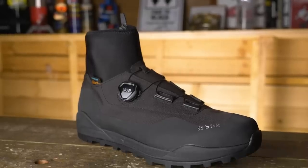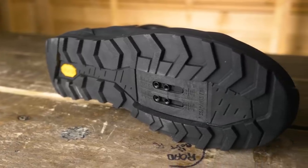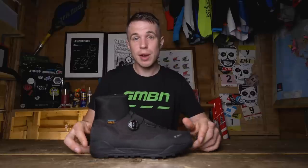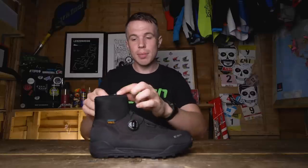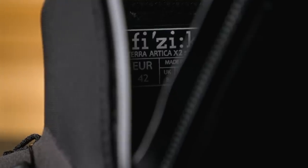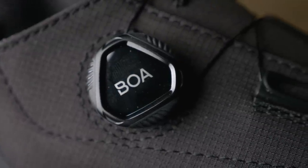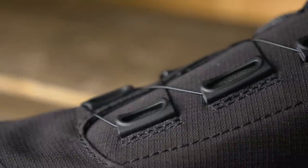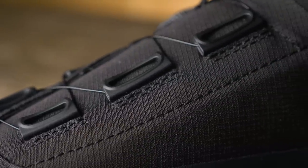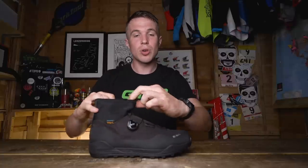The final shoe of this unboxing is the Terra Artica X2. This is a winter model that shares the same sole from Vibram, but has some very notable differences. First up is a neoprene waterproof bootie, and it's also fleece-lined for those cold winter days. It uses a Boa system throughout, and instead of just having a double, it goes to a triple eyelet system. This is really good for a winter boot because when you've got thick, cumbersome gloves on, it means you can easily dial and back off the tension to suit your needs.